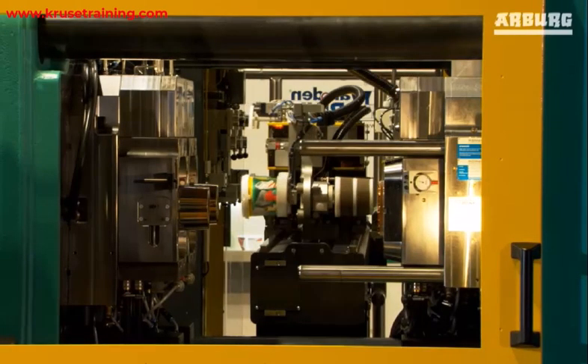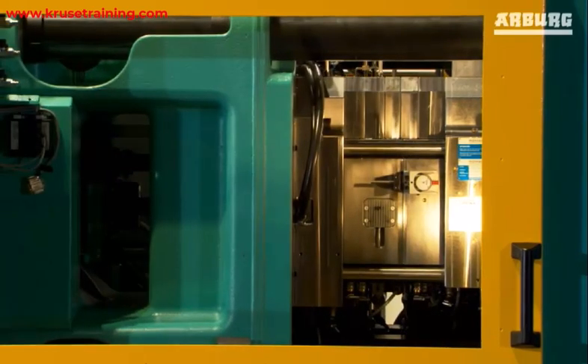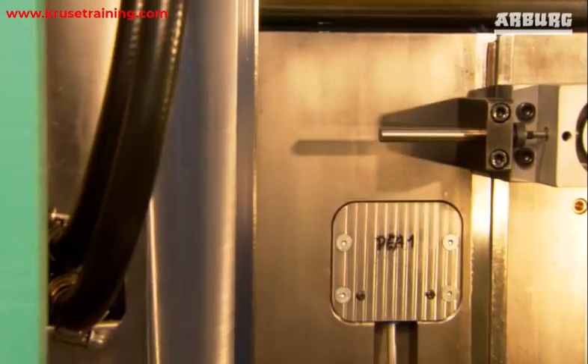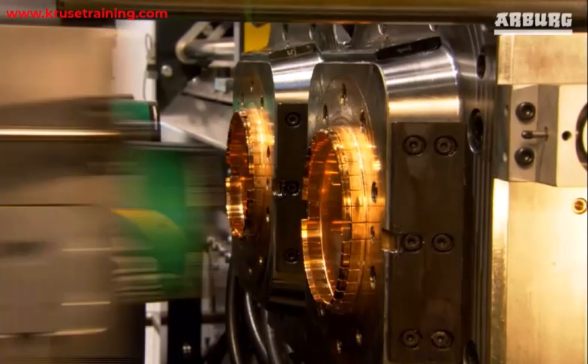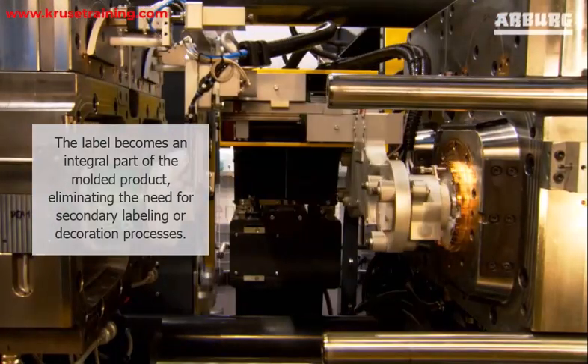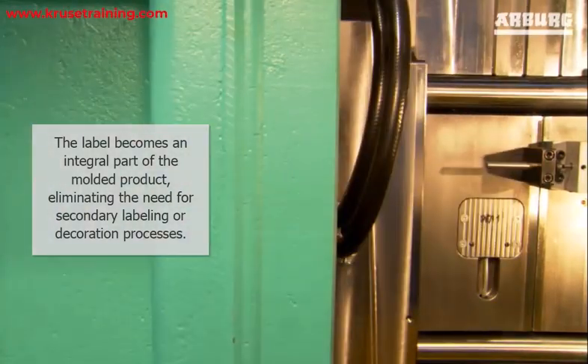In-mold labeling is a process used in injection molding that involves placing a pre-printed label or decoration into the mold cavity before injecting molten plastic. The label becomes an integral part of the molded product, eliminating the need for secondary labeling or decoration processes.